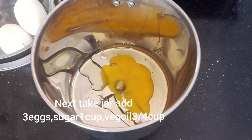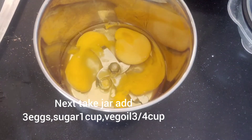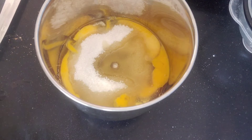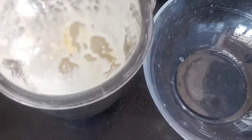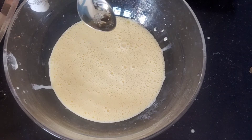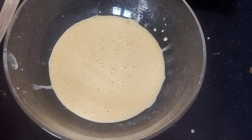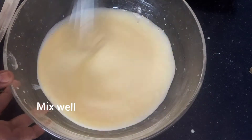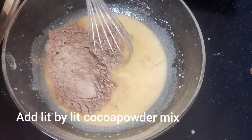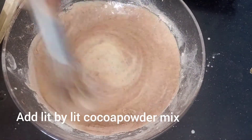You can add 3 eggs, mix using a blender in the bowl. You can add 1 cup of sugar, 3 eggs, vegetable oil, and a cup of sugar, mix with the ingredients. Add vanilla essence to the cake, add vanilla essence — we need cocoa powder mix.